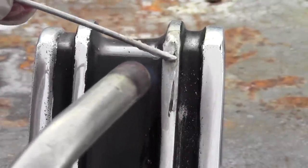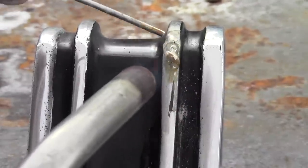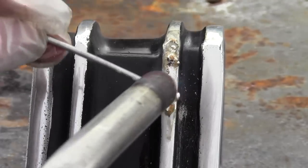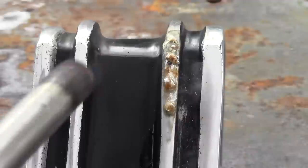First we dip the rod into the honey flux and quickly heat the very thin aluminum. It's already at a working temperature as we see the flux turn brown. Then we paint the rod over and across the hole.